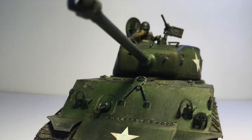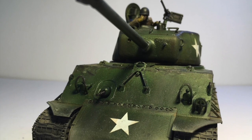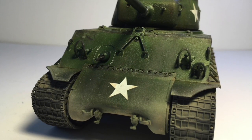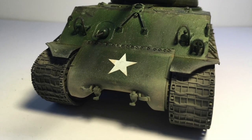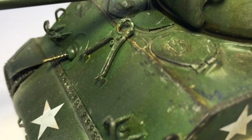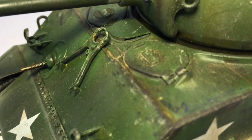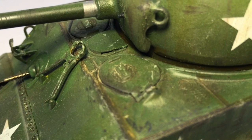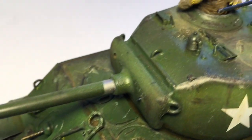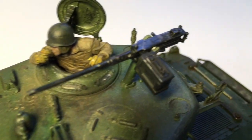You see it in the movie Fury, Saving Private Ryan, and many other documentaries. This particular model is made by Tamiya — it's a new tool, so all of the parts are very crisp, and there's lots of resolution on every bit and piece you see put together here. With this model, I just wanted to go with a standard green color, and you can see tons of different techniques being put into place.